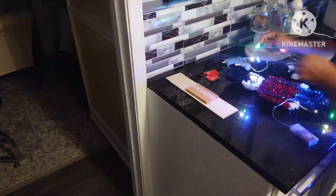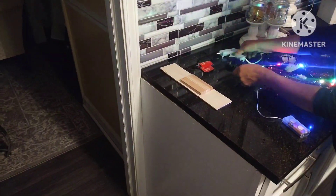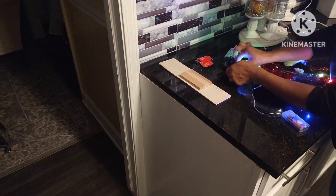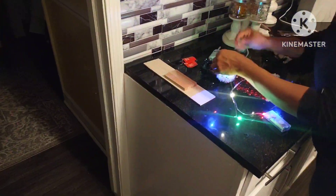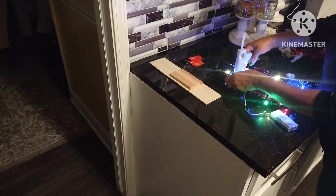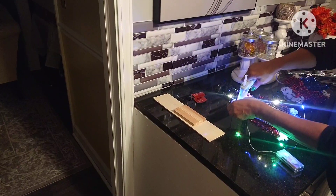These are my fairy lights, and I got the ones with the multiple colors just to add a little more to the colors that are on this toy soldier — because it's blue, red, black, and white. The fairy lights are red, yellow, blue, and green.